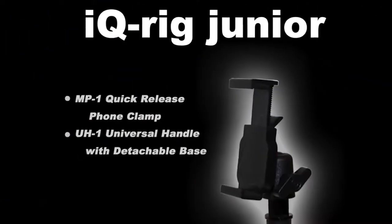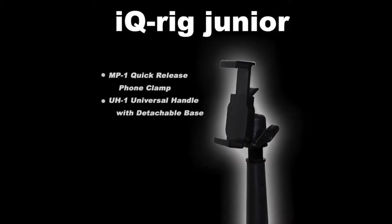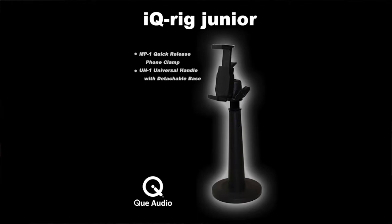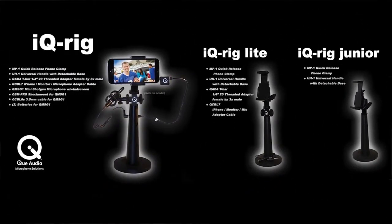Another streamlined version available from Q-Audio is the iQ-Rig Junior, which includes the MP1 clamp and UH-1 universal handle only, for those who want the professional video results along with extra flexibility and convenience without the other microphone and audio accessories. iQ-Rig Juniors can easily be upgraded to an iQ-Rig Lite or iQ-Rig Mic Kit with accessory purchases later. The iQ-Rig Junior is a great starting place to building your own Q-Audio phone rig system.